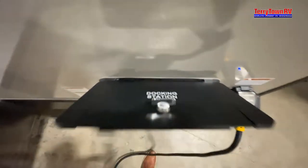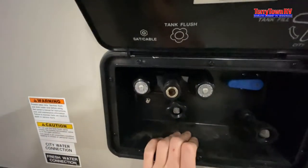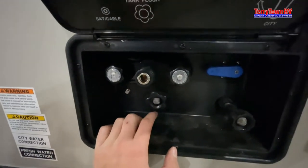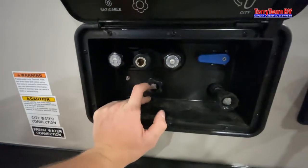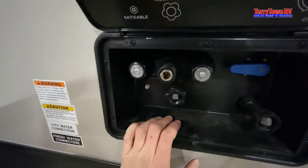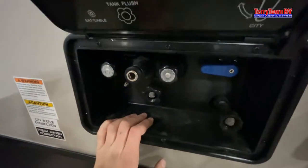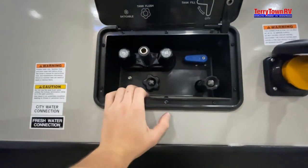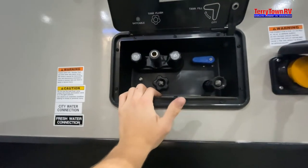This is called the docking station — this is where all your water connections are. Starting top left, you have your hot and cold side outside shower. Right below that is your black tank flush. After you empty the black tank, go ahead and turn this on and put a pressurized hose right into here. It'll send a steady flow of water inside the black tank — there's actually a little sprinkler on the inside, and that sprinkler helps knock down all the extra crud, toilet paper, whatever might be stuck on the walls — gives it one last flush before you do your gray tank.